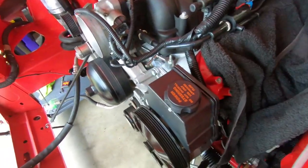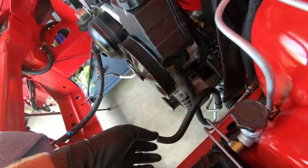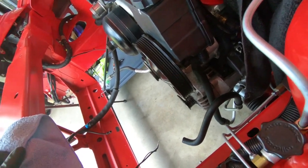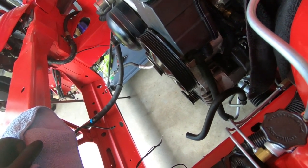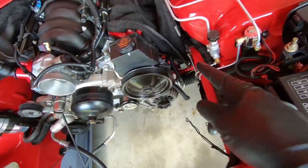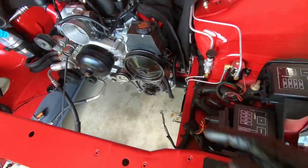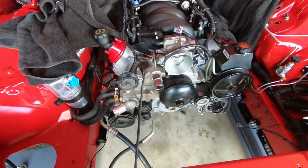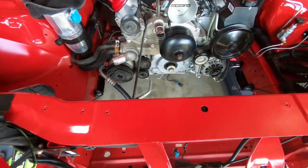Once we have that all tightened up and nice and snug, we're ready to hook up this hose. All we need to do is put a clamp around that — not a big deal. The factory clamp will not work, so I'm going to have to buy just a worm clamp to put on there. Not a big deal. Now let's lift this thing back up and put the harmonic balancer into place.